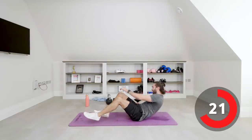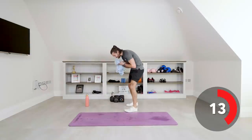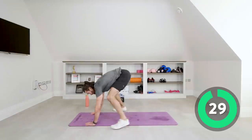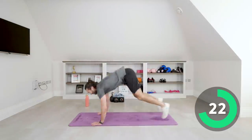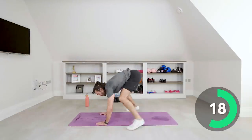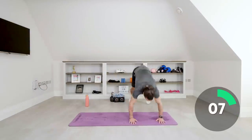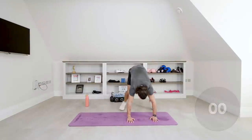Right here we go — last exercise, the finisher: burpees. Look at the sweat patches — this is it, final move. As many burpees as you can in 30 seconds, chest to the floor, really work hard, last bit of push. Down, up, down, up, down, up — come on. Last 10 seconds — down, up, down, up. Last one together — come on, down, up. Yes!